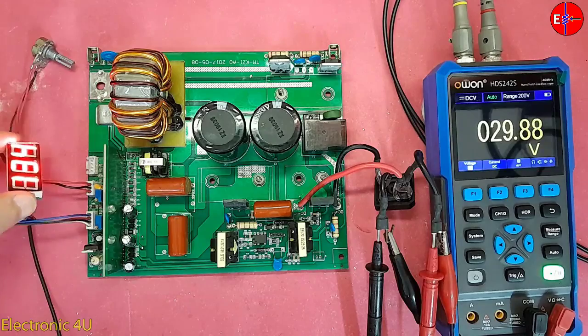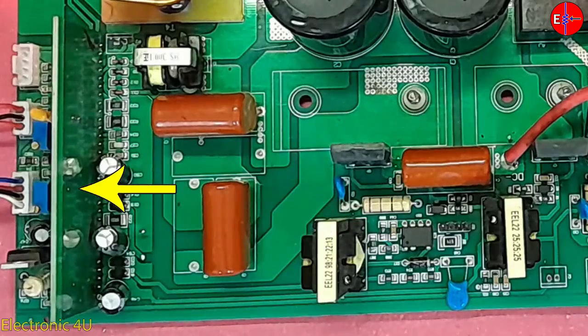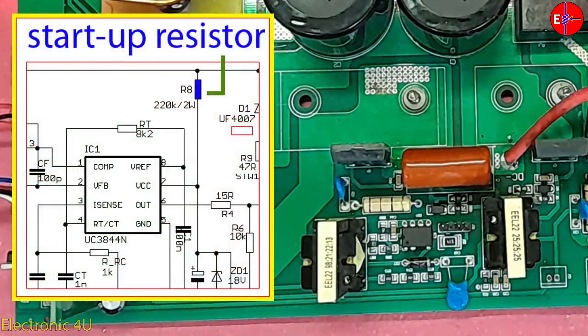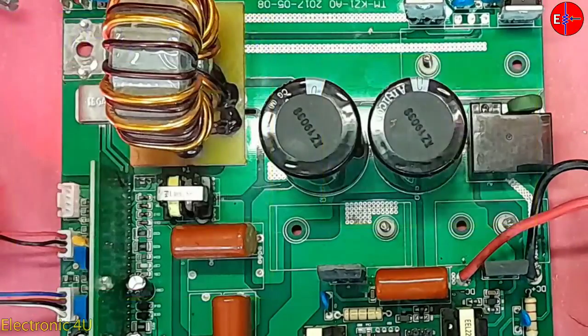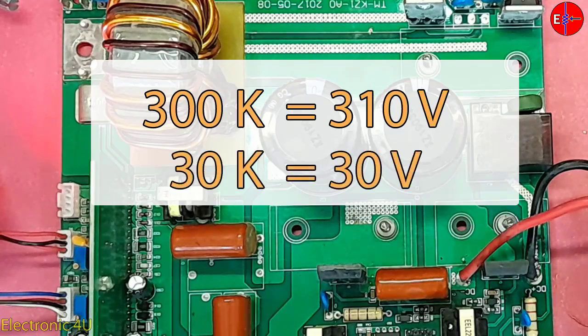The reason the circuit fully turns on is that by starting this IC and creating the necessary voltage, the control card turns on and switching begins. If there is an IC in your circuit that has a startup resistor, you must reduce its value using Ohm's law. For example, if instead of 300 volts, 30 volts enter the circuit and the startup resistance is 300 kilohms, you should replace it with a 30 kilohm resistor.